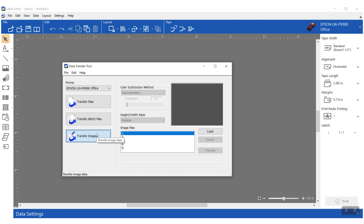Here you can see under the image file I have five spots, so I can store up to five images in the standalone unit that I can recall out in the field when I'm not connected to the computer. So let's go ahead and load one.